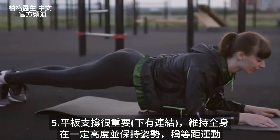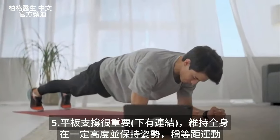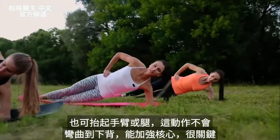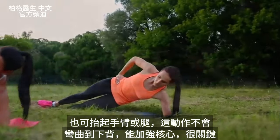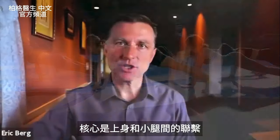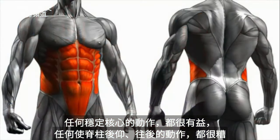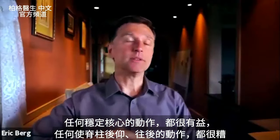I'll put a link down below for what that is. You're basically holding your entire body at a certain level and holding that position — it's called an isometric exercise. You can actually lift your arm and your leg, but that way you're not bending your lower back, you're strengthening your core. Anything that will stabilize your core is very therapeutic, and anything that would extend your spine going back would be very, very bad.